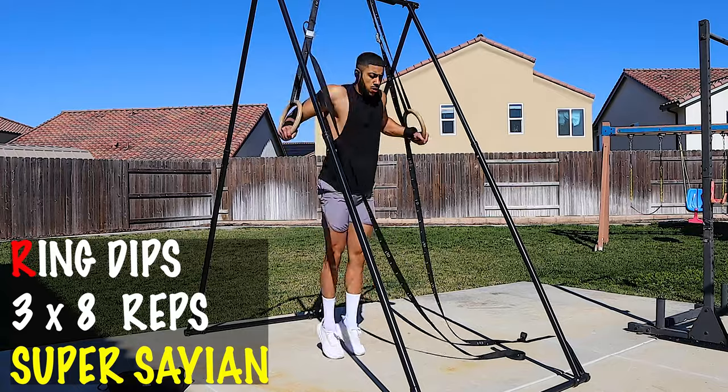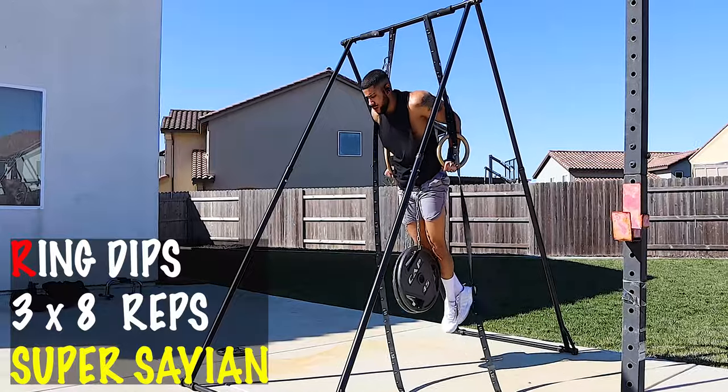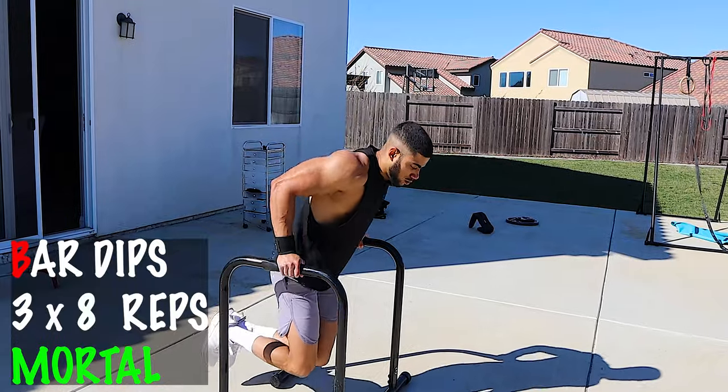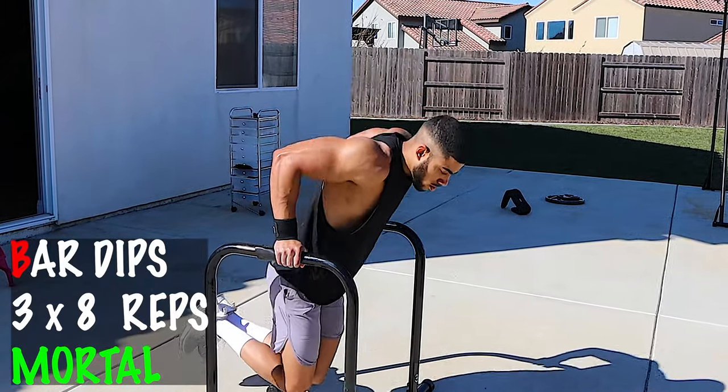The first workout we're gonna do to develop that Super Saiyan chest is the ring dip. I love this workout — it's a fantastic workout for developing your chest, shoulders, and triceps. It looks great doing ring dips, and because it hits the muscles isometrically, that puts more tension on the muscle, leading to more development. Now if this exercise is too difficult, there is a regression: the bar dip. Very similar to the ring dip, however it takes away the balancing aspect so you can just focus on the concentric and eccentric portion of the movement. Focus on the bar dip and then work your way up to the ring dip.